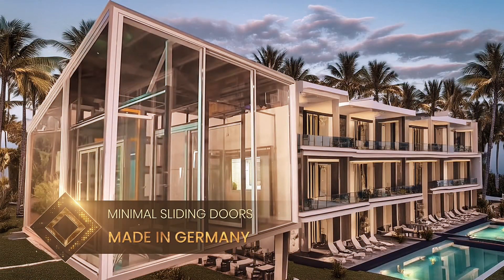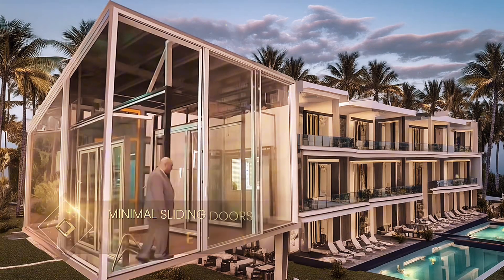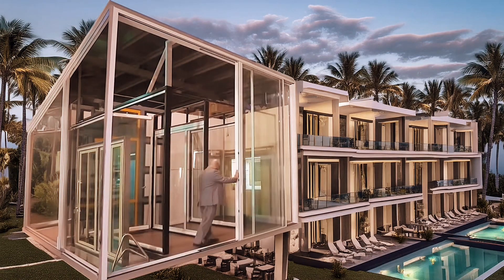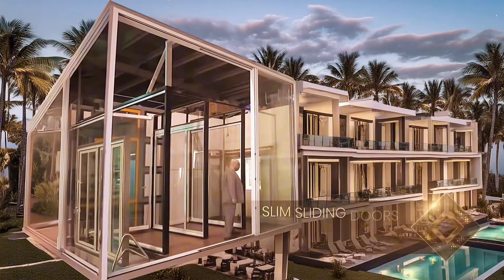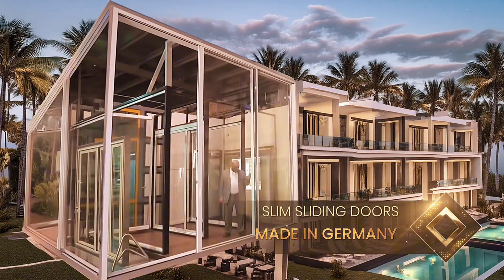Slim from every angle, the new SunFlex SF60 and SF80 sliding doors feature sleek frames with only 30mm visible sight lines that align seamlessly with the glass. This design eliminates the need for the unsightly reinforcing profiles found in many aluminum systems.